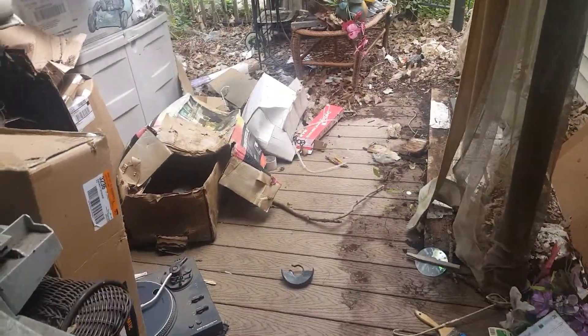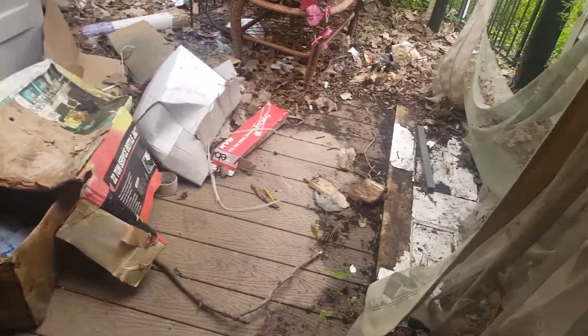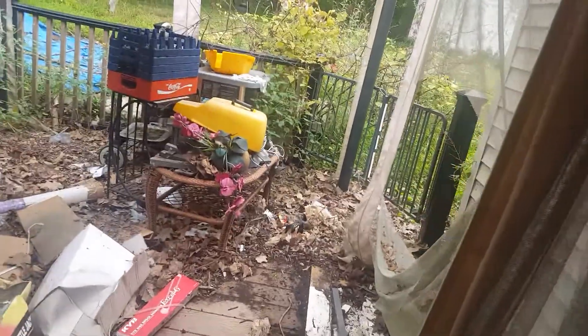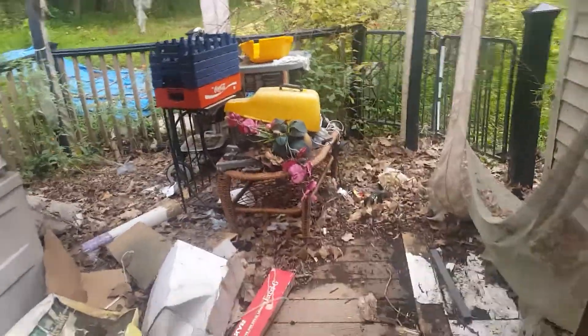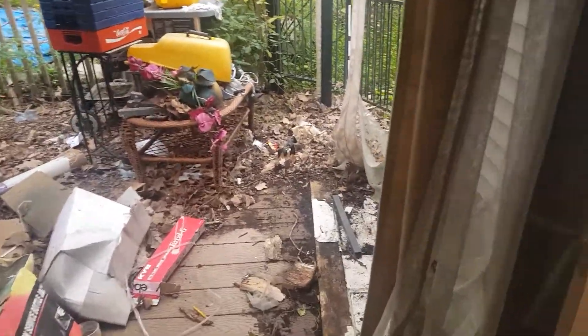Yeah, this is still what I got to go through. I got a lot of the boxes up out of the way, they're all over here. And I got to figure out what to do with them — either I'm going to cut them up and burn them because I got a wood burning stove, or I'm going to throw them away. Then I just got to get these leaves and everything out of here, clean this area up, and that should be pretty much it.